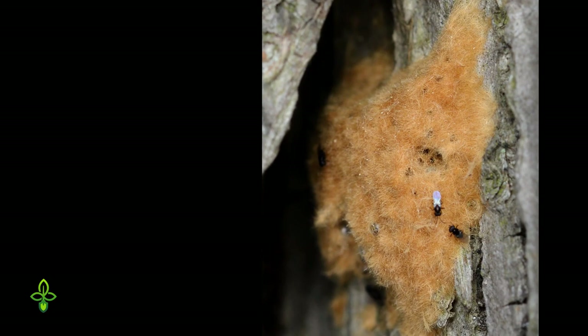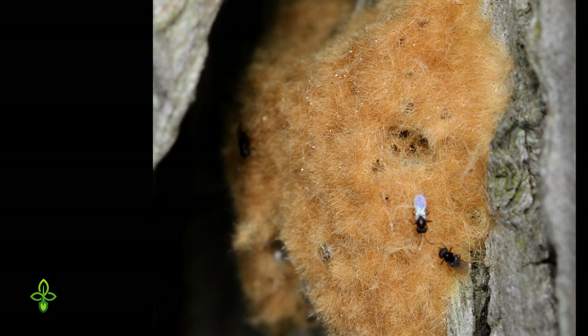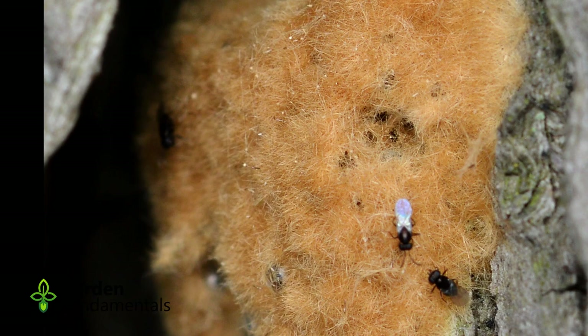The Gypsy Moth starts out as eggs, which are laid late in the year and overwinter attached to trees. The egg sac is unique and looks like a fuzzy patch, about the size of a quarter or slightly larger.